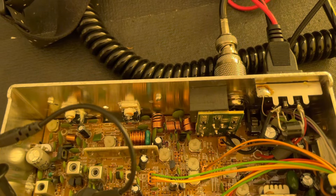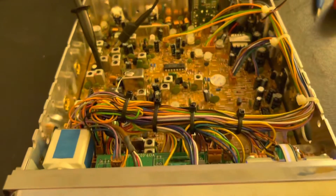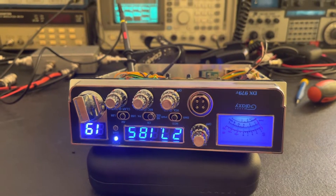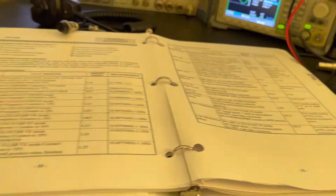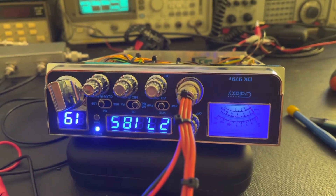We'll see if she's splattering or anything like that on the spectrum analyzer when we get to that point. We're back, and we got the PLL adjustment done here in the service manual, and she is now just spot on.